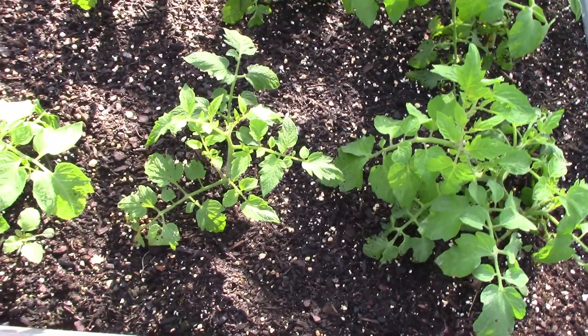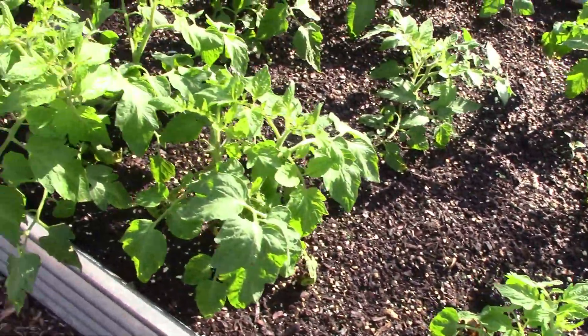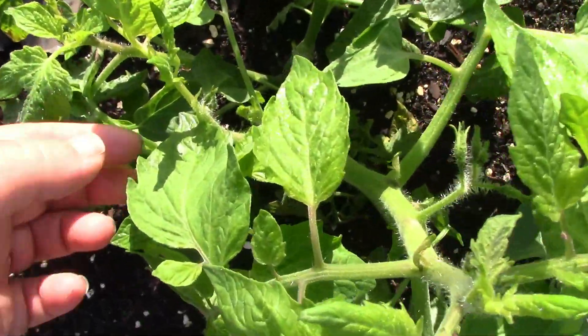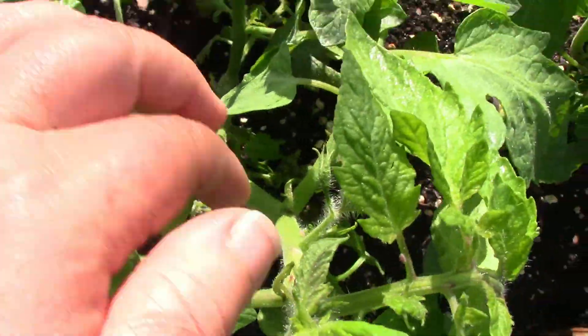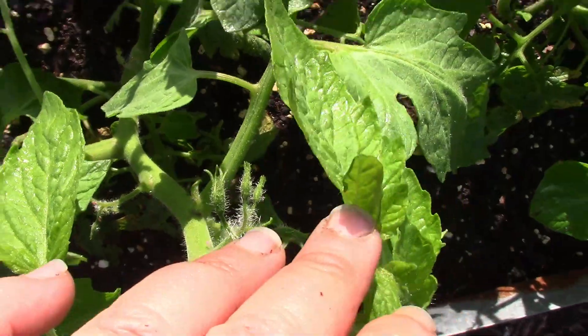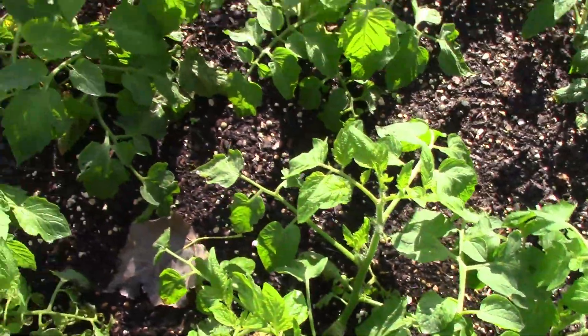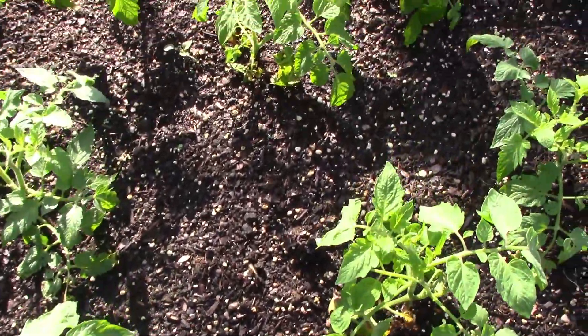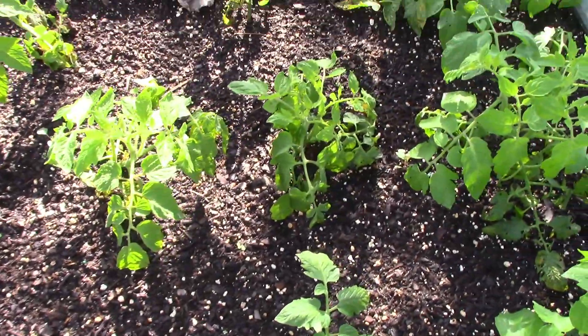Quick look at my bed full of tomato clones — they have gotten considerably larger and are now starting to put some blooms on. Now these guys are not going to be left outside. I am going to move them, but I will talk a little bit more about that in a few minutes.